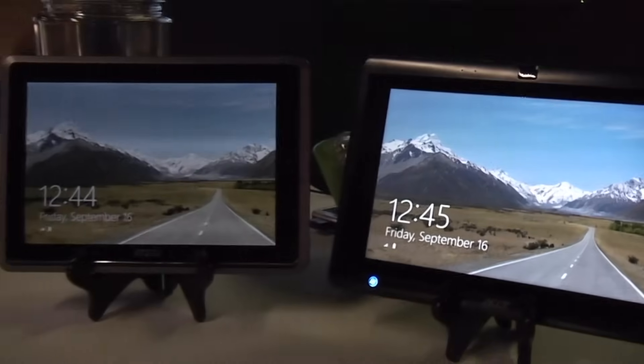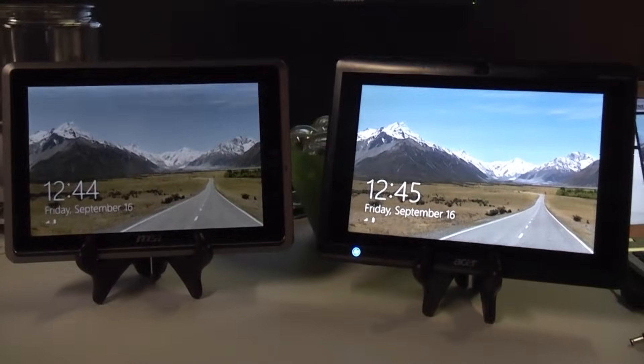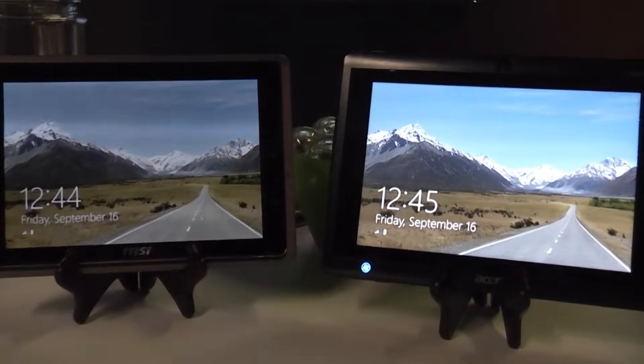So these have been the AMD-based Windows 8 tablets at Build Windows 2011. I was Roland for netbooknews.com and I'll see you later.